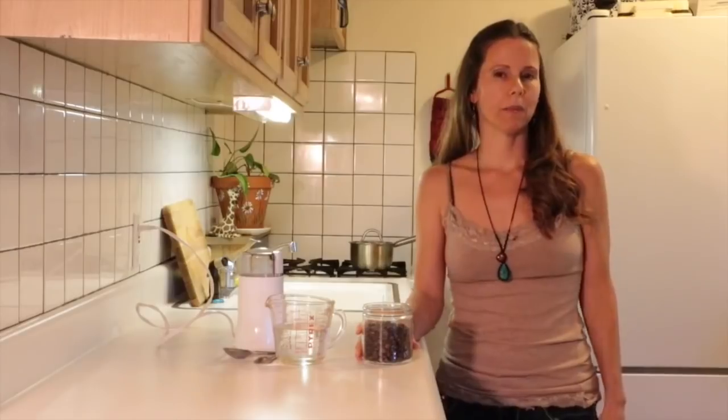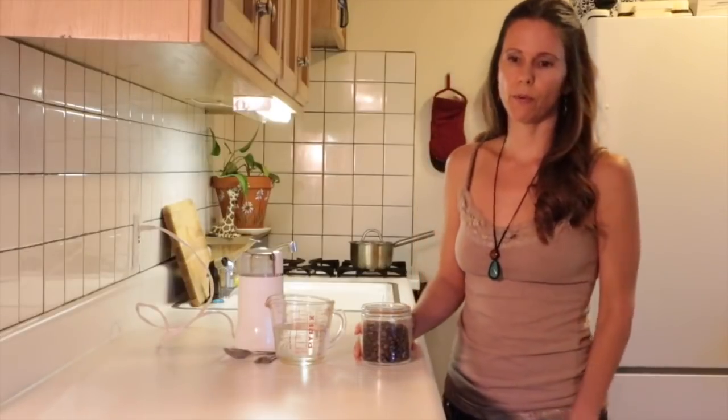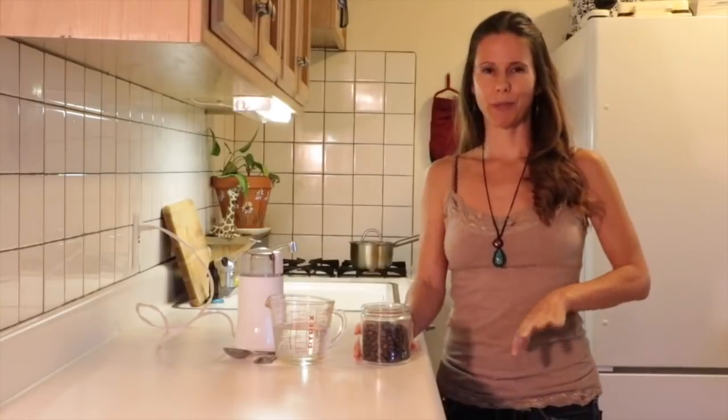Today I'm going to show you a coffee enema procedure outlined by Dr. L. Wilson with the Nutritional Balancing Protocol. It's a little bit different than the Gerson Therapy one — I think it's a lot easier and a lot faster.